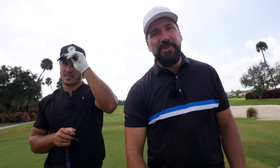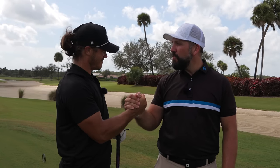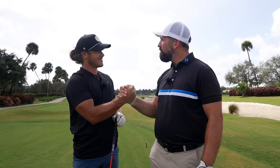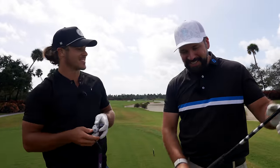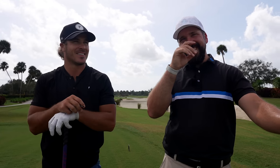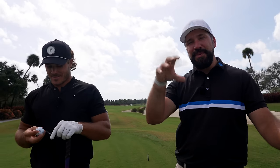Hey everybody, welcome back to the channel. I am joined by the one and only Micah Morris. Thank you so much for coming back — it's almost been precisely a day since I saw you last. It is great to be back. If you haven't seen the videos we were doing in Florida, we'll link a playlist here.